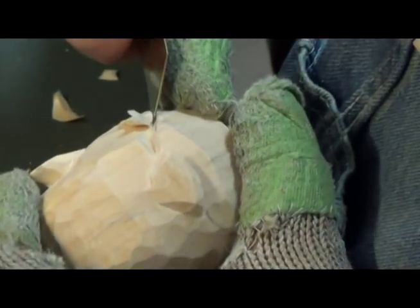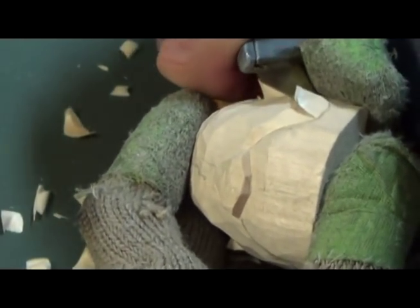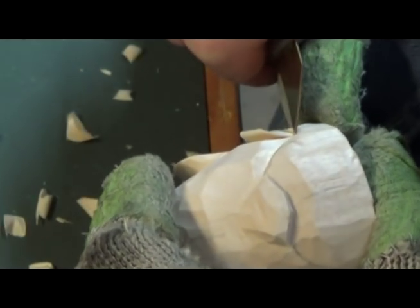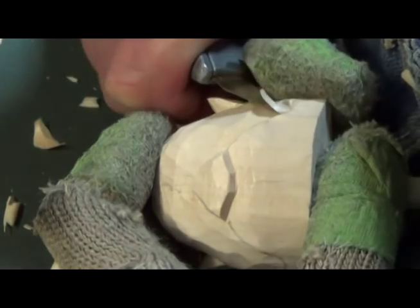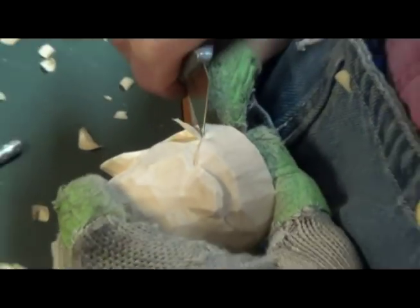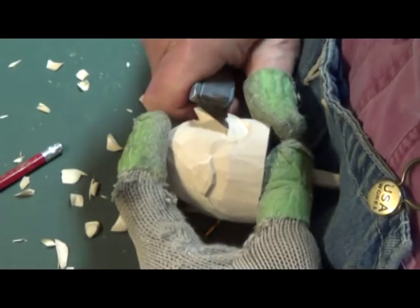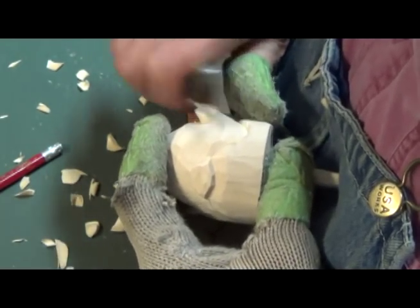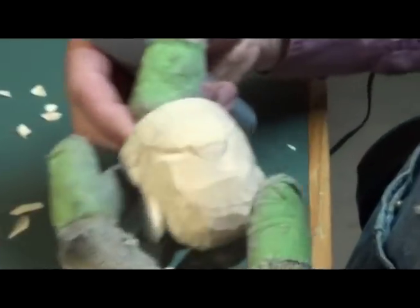I'm just taking this off. I'm not being as aggressive as I normally am because I don't want to slip up on the camera — that'd be embarrassing. There, we've got the one side done. Now let's do the other side.